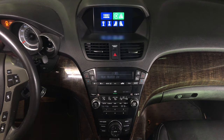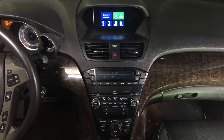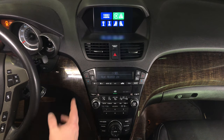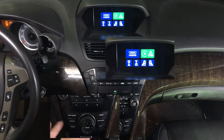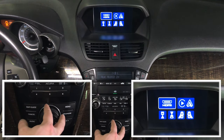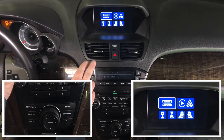So you can see better, we have the camera at an angle so you can see both the screen and the controls. To change between the interface and the factory screen, press and hold the cancel button. You got options: HDMI, CarPlay, Android Auto, and camera inputs.